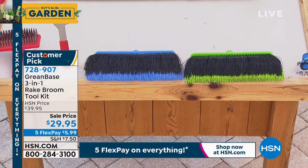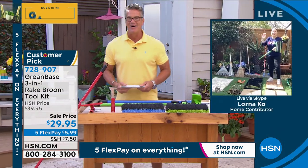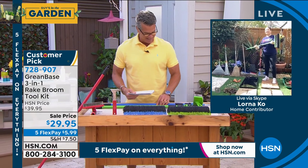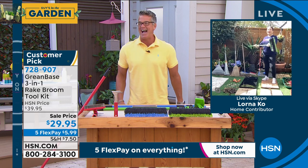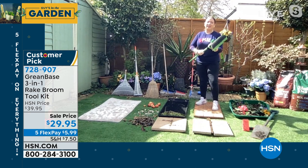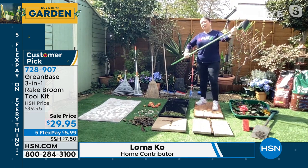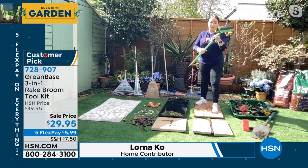Lorna Coe, standing by across the pond. There she is. Hi Lorna, good morning. Good morning, good to see you. My favorite guy in the garden! I am so glad this is back. First of all, it is a three-in-one tool. As you just mentioned, telescopic handle, three foot to five foot. So whether you're tall or small, this will do the job.